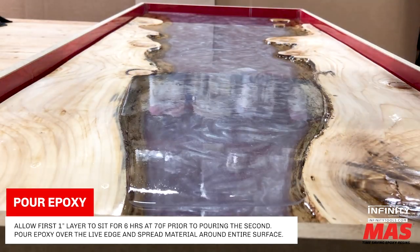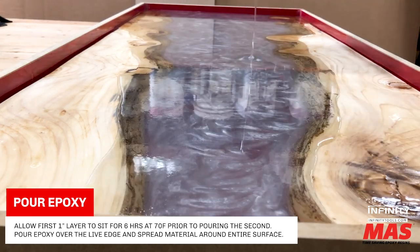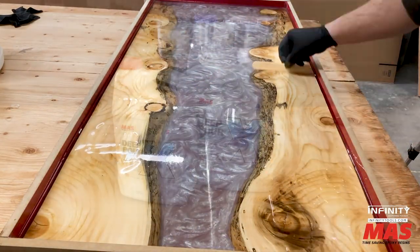Mixed in a 3 to 1 ratio by volume, Deep Pore has a 24-hour cure time that reduces trapped air bubbles, and this slow cure time ensures beautiful clear results with no yellowing.